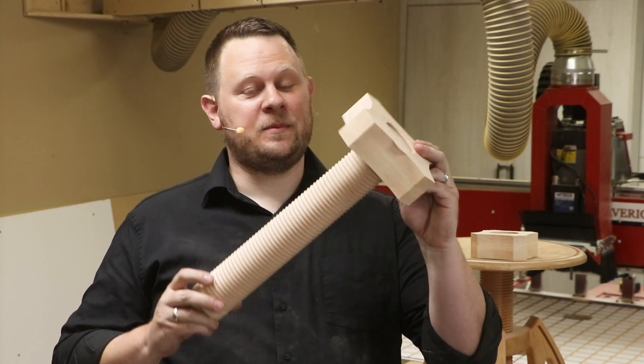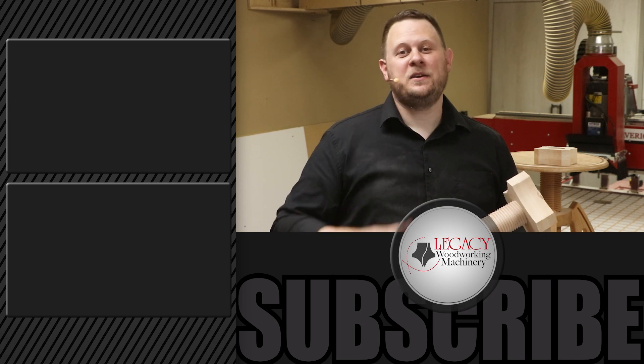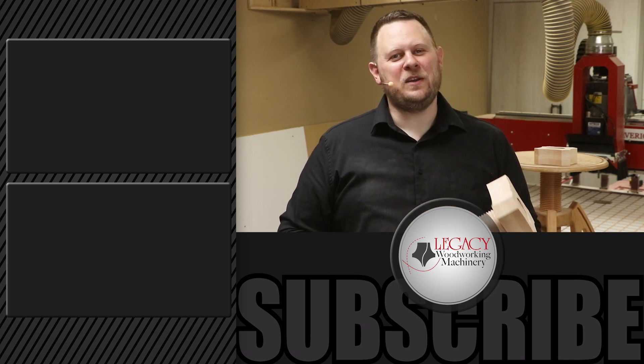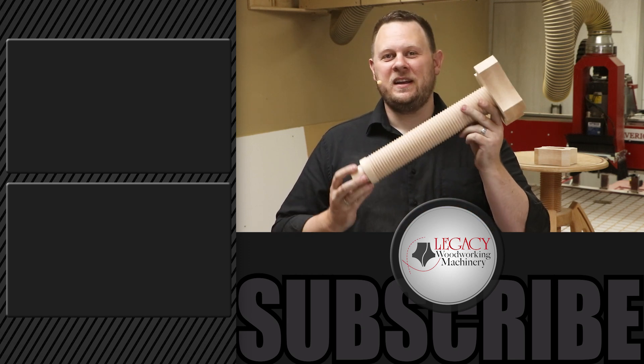If you'd like to see more cutting demonstrations like this, make sure to click right over there. Don't forget to like, subscribe, and check that notification box so you can be notified when new videos like this come out. And as always, thank you for watching. Remember, Legacy solves more woodworking problems than any other CNC manufacturer in the industry.